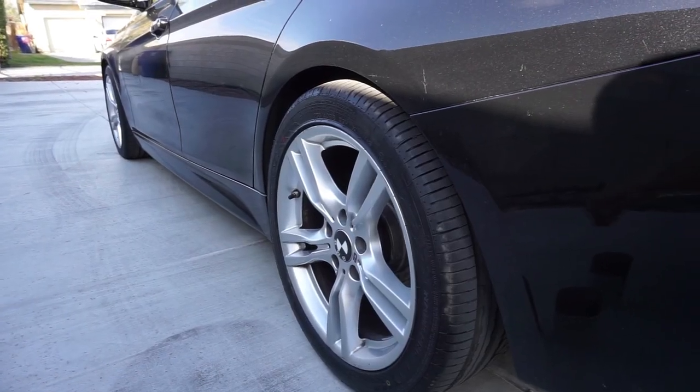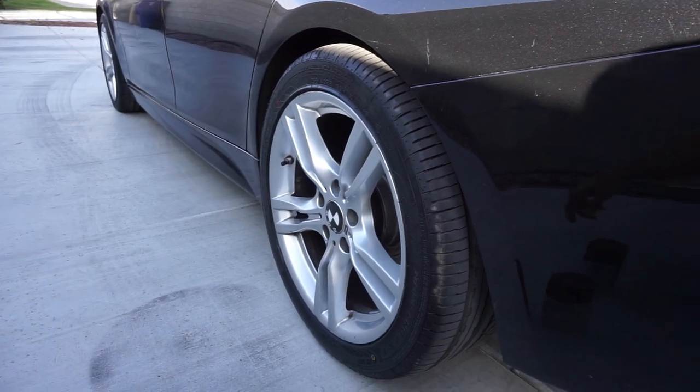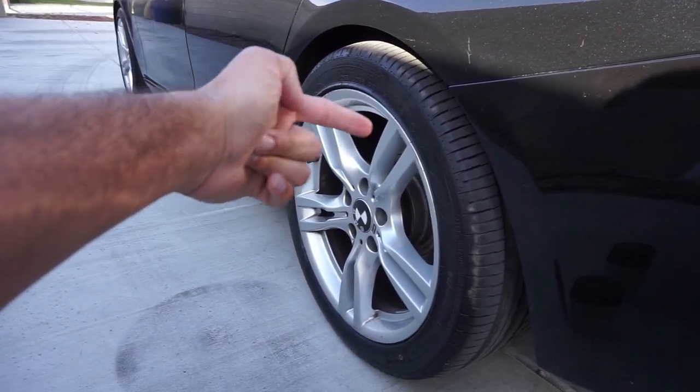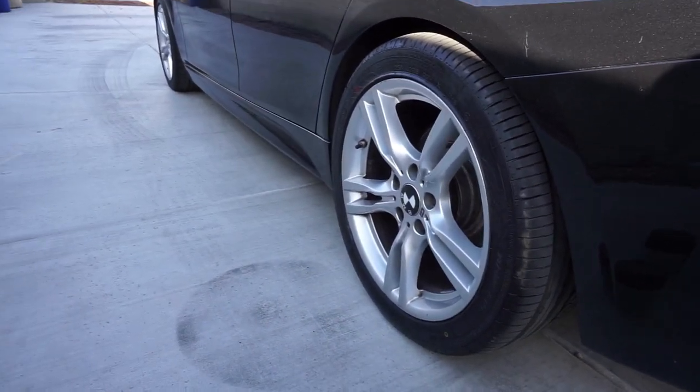I've already cleaned the wheels, so all I need to do is put newspaper all over it so the plasti dip won't get on my car paint, and I'll put some newspaper inside the wheels so it won't get on my rotors and calipers. Let's get started.